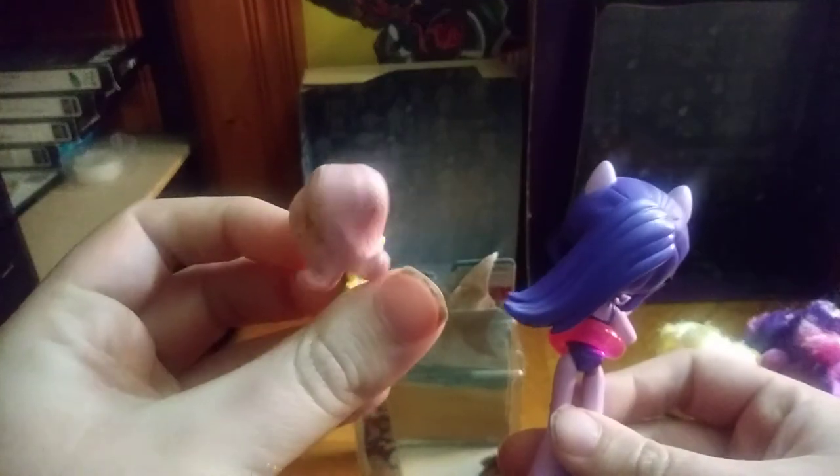I found this a long time ago — a small Equestria Girl. I don't know this one's name; if you know, leave me a comment. But I know this one — it's Twilight as a girl, which I do like. Better than the pony versions, which I do have plushies of.